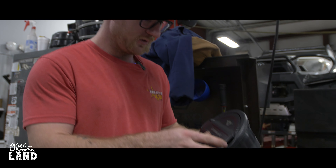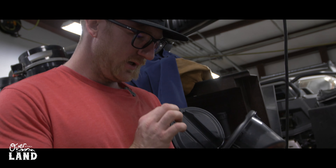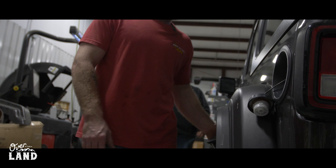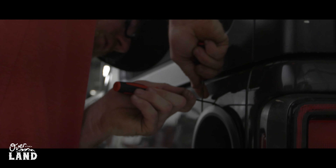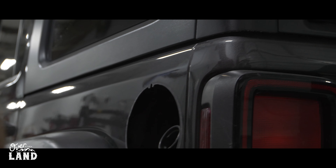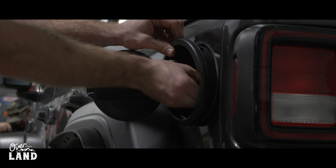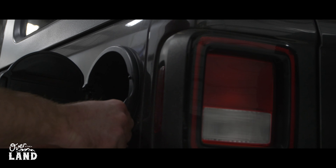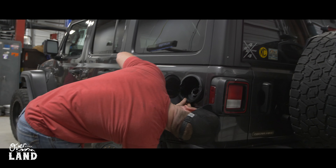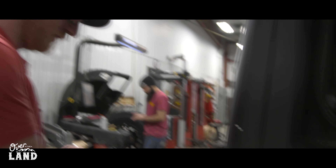First impressions — I like it. It looks a lot like the newer Jeep caps. It has got an aluminum door on it. It's nice, sturdy, keeps your gas cap from being exposed to the elements. I dig it. It has instructions — you can scan the QR code — but I'm just going to kind of wing it. But that ain't going anywhere now.